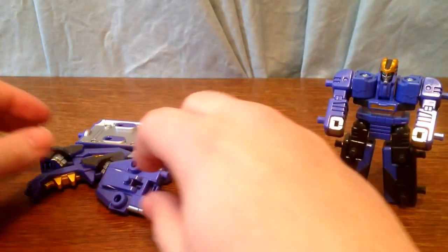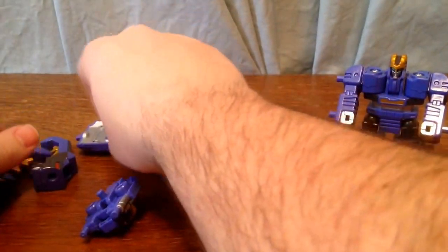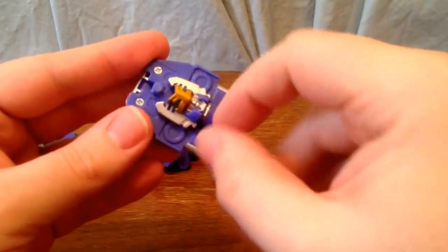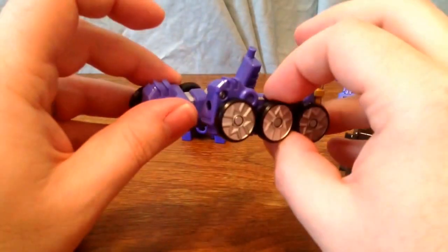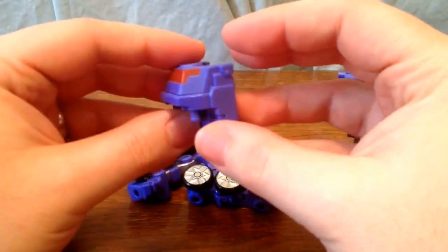So these are the pieces he comes with. He comes with these two kind of pincher claws for when he's a stag beetle, this flat piece, and he's got this little piece here which is the head for when they merge together. And he's got these two wheel pieces and this kind of cockpit type section.